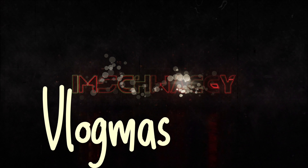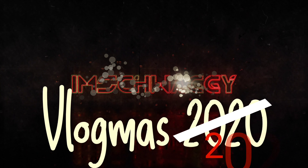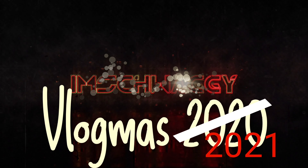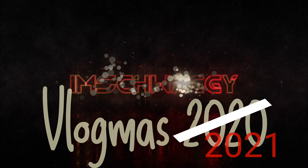Vlogmas 2021! I'm Swaggy. Sit down and enjoy the video because it's free. I really don't know what I'm doing — I'm just making an introduction for vlogging again. I see everybody else doing it, so yeah, thanks for watching. Today's vlog...